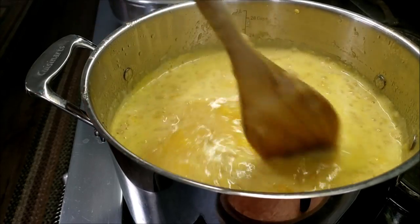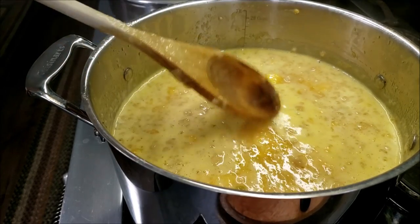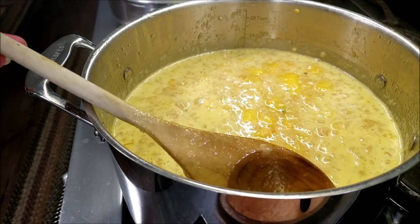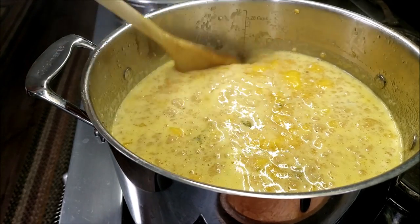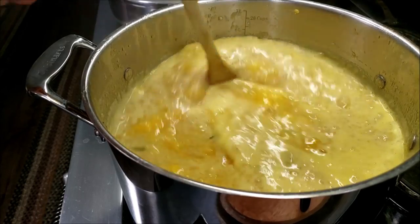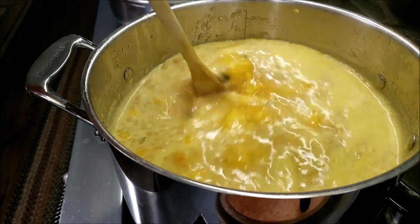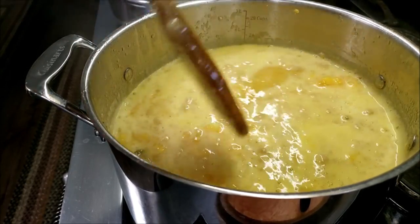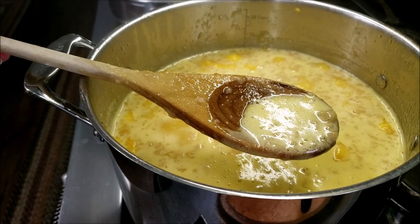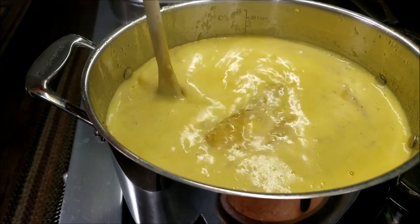Once it comes up to a nice boil, we'll turn it down and let it simmer for five minutes. Let's talk about foam. I don't find foam to be an issue — typically it dissipates. But if it doesn't, go ahead and skim it off. It's a homemade jam, that's totally fine. And seriously, it tastes good too.